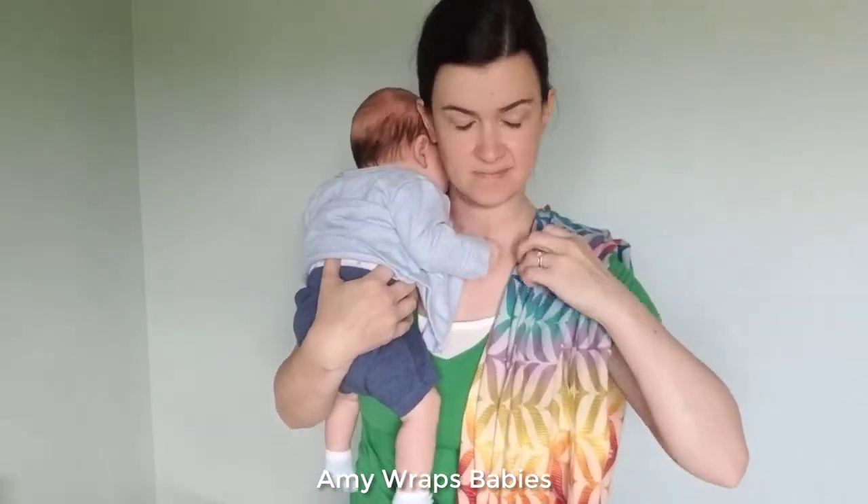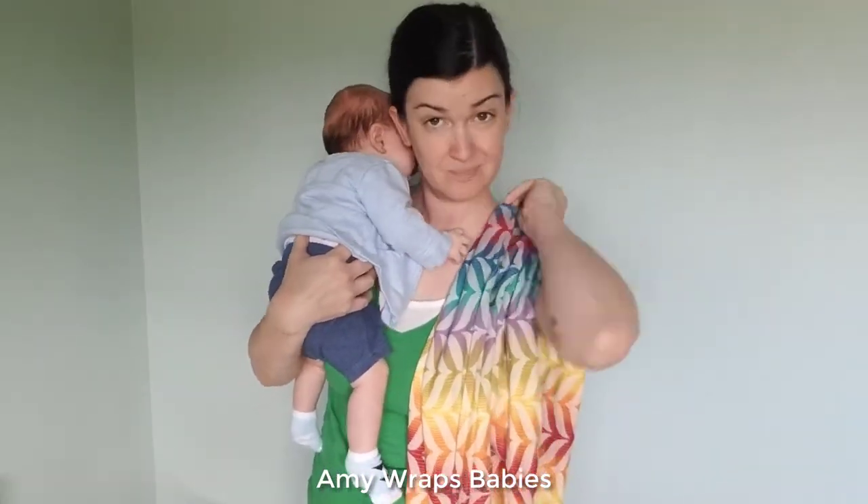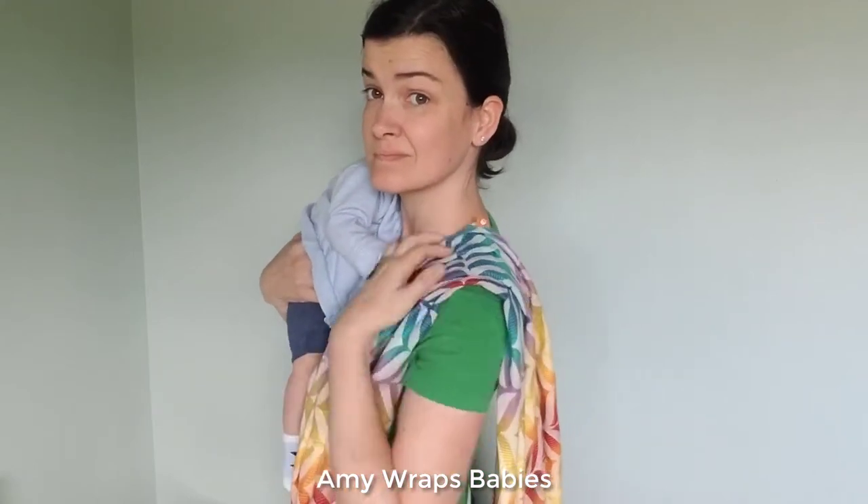Hi, I'm Amy and I wrap babies. We're wrapping a Robin's hip carry using a base minus two size wrap.